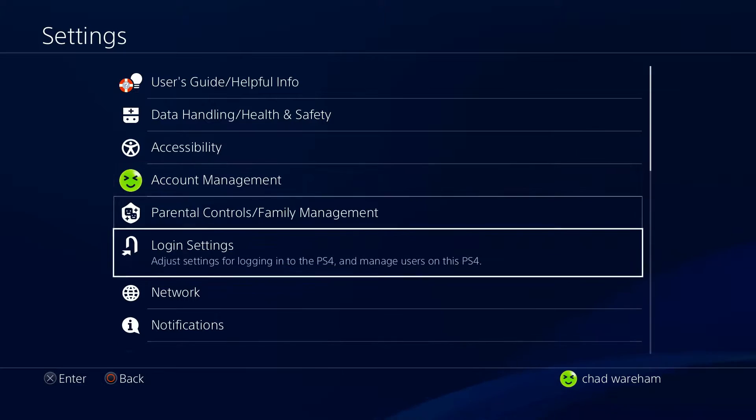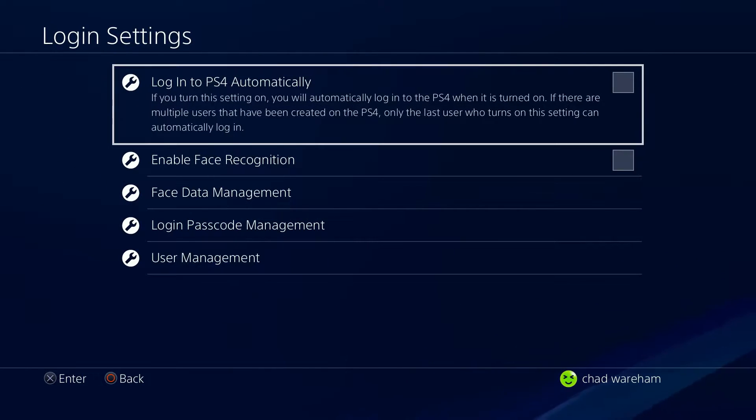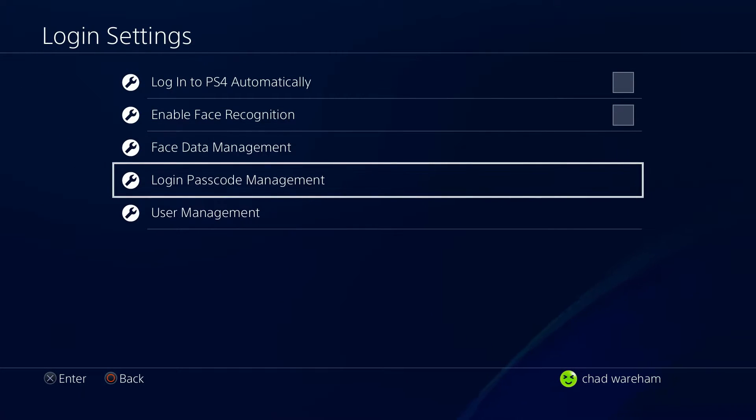Once you're in Settings, we're going to be going to Login Settings. From here, we're going to go to Login Passcode Management.